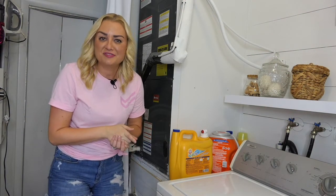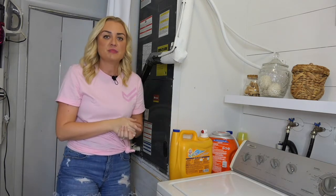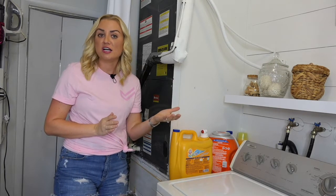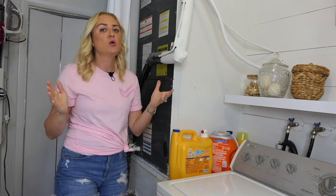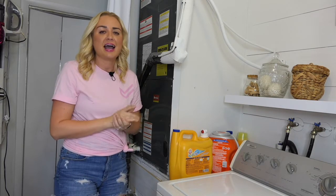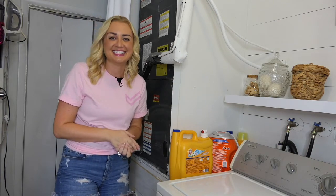Did you know that you should check your AC filter at least once a month, and change it at least once every three months? Having a clean AC filter can help reduce your energy costs, and it can help prevent mold and mildew from building up in your air vents. Sometimes the smallest tasks, like changing an AC filter, can feel daunting, but I'm here to tell you how easy it is.